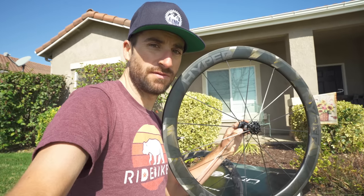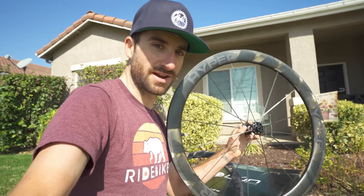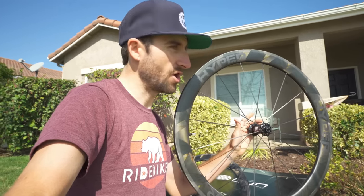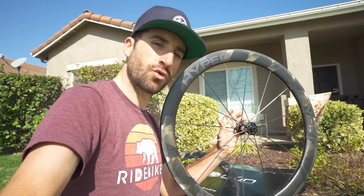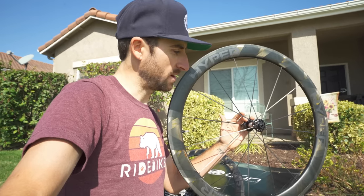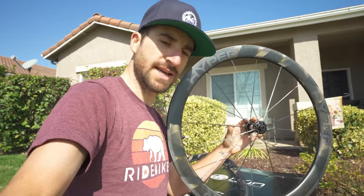These are supposed to be super stiff in lateral stiffness. Basically, if you're going to go forward, they're just going to go forward — not going to go side to side and waste any energy. So I'm excited to test that out. The other thing I've heard really good things about is they spin up crazy fast, and part of that is also due to the carbon spokes. I hear they spin up as quickly — or feel as quickly — as a shallow box rim, kind of like my CLX 32s. So I'm excited to test that out as well.